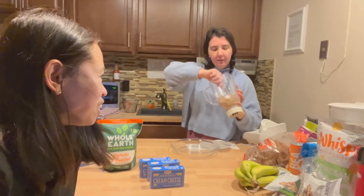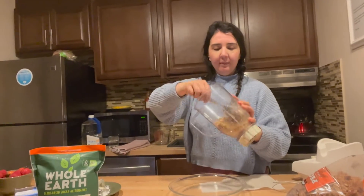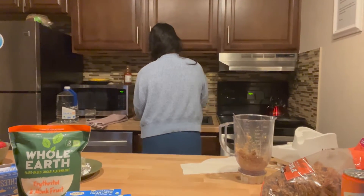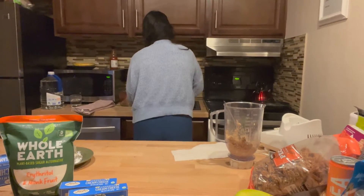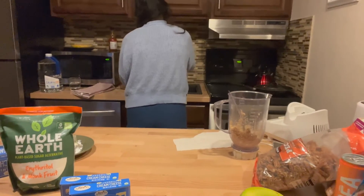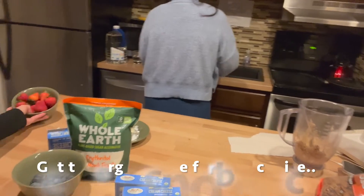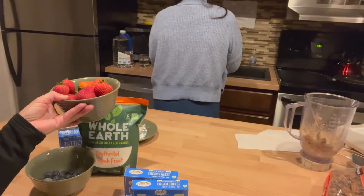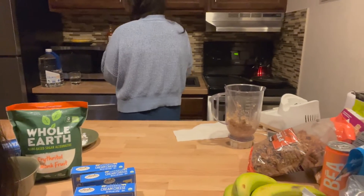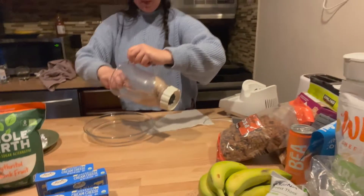This is going to be the base - it doesn't necessarily need to be perfect. We're going to wash this again - you never know, especially with things flying around. Also, the other ingredients include blueberries and strawberries, which will be the toppings when it's almost done.